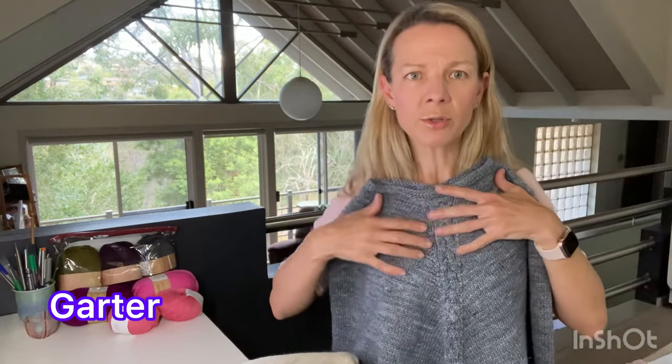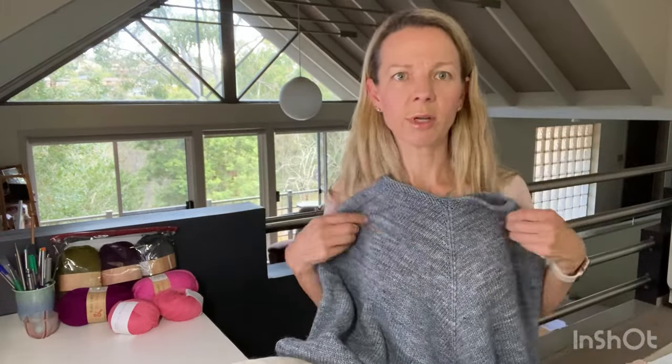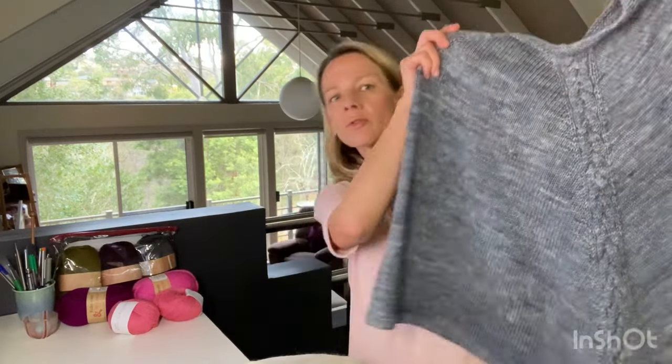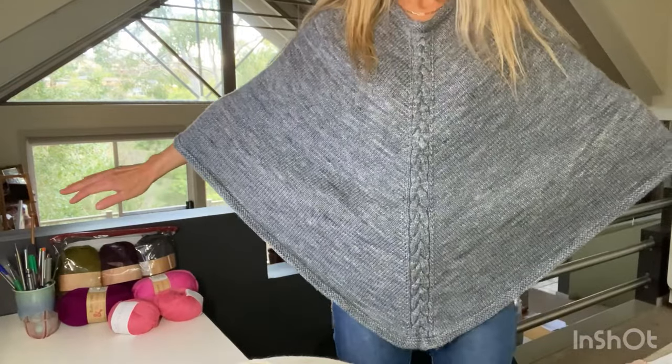Even though it says sport weight, I think it knits up more like a DK — I get about 20 stitches over four inches, so that's not sport weight. This colorway is Dr. Zhivago Sky. You start at the neckline, do a few rows of ribbing, then just increase out along sections. The back is increases and the center front has a cable running down it. This one used four skeins — about a thousand yards — and it's quite a good length.